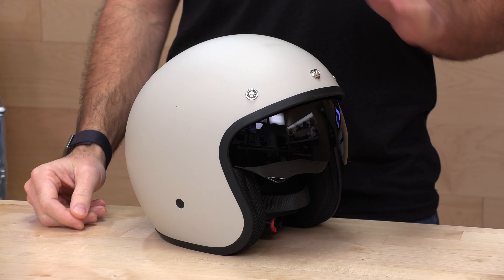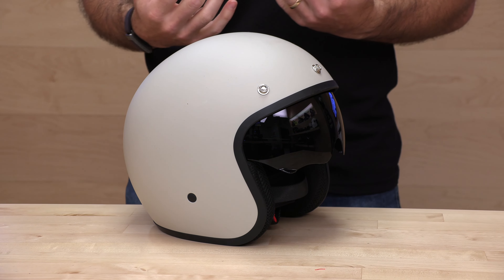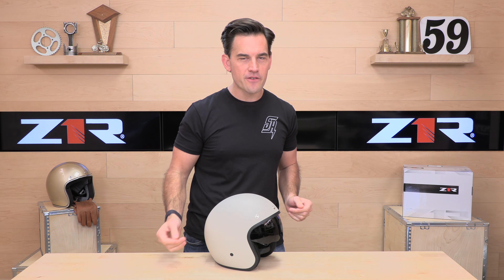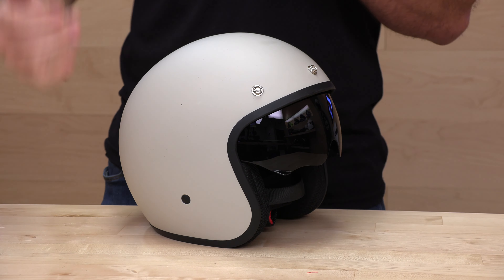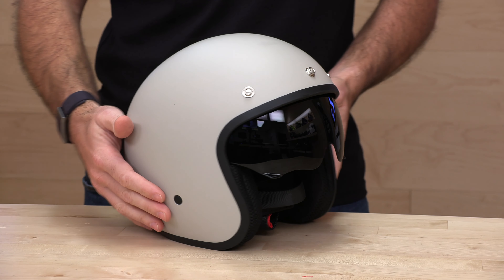Z1R is one of our top-selling budget-friendly helmets today. The Z1R Solaris is their modular helmet, and we sell more of those than any other modular helmet on the market. When it comes to open-faced helmets, they have a couple of different options — the RODE Max, which is a more modern design, or if you want that classic look, they have the Saturn.